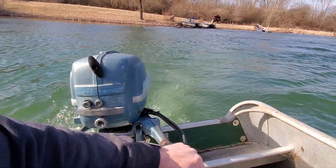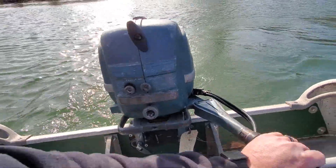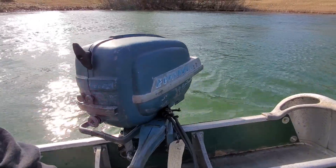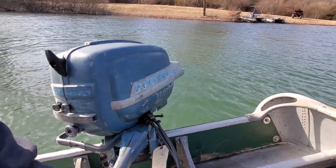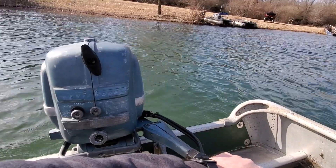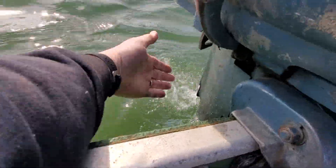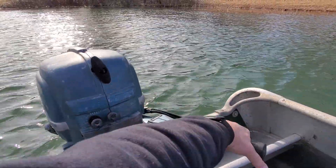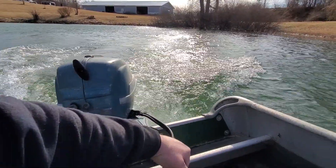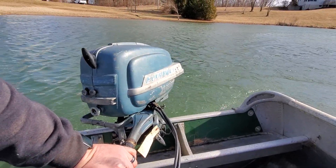Looking forward to getting this one on the lake for a run. Here's reverse again. Idle. Water pump's working good. Back into forward. Alright, that'll do it on this one until we can get her out on the lake. Until next time, thanks for watching and keep your prop out of the mud.